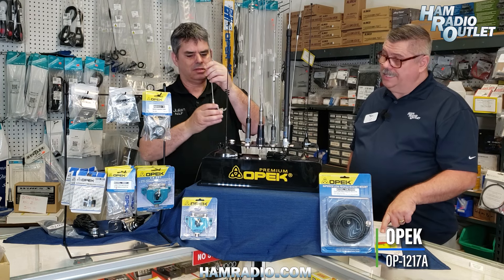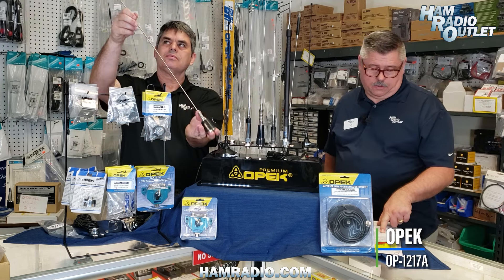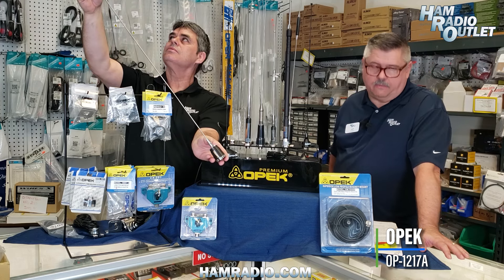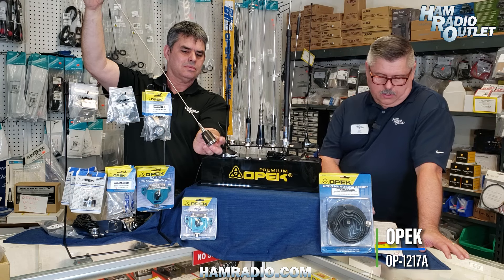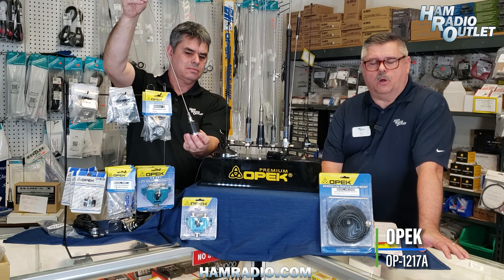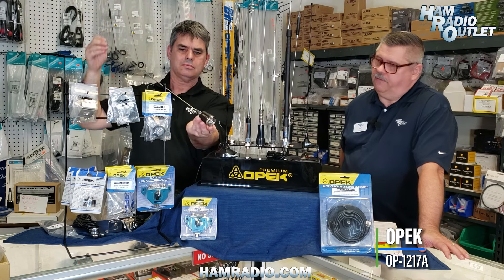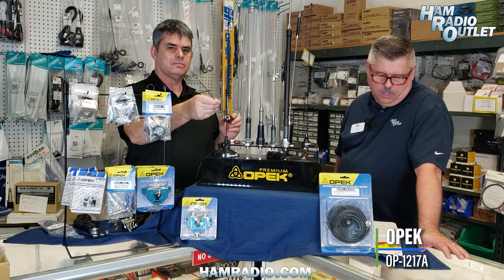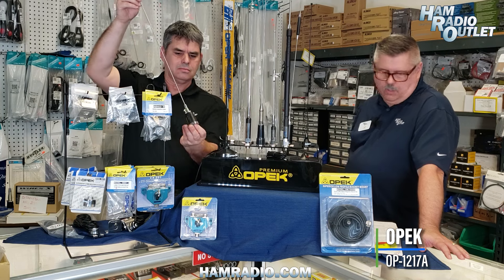The OP1217 is a full half-wavelength two-meter antenna covering 136–174 MHz, so you can cut it where needed. It handles 160 watts, has an NMO mount, 4.5 dBi gain, and features a 55-inch stainless steel whip. That's the OP1217 Alpha.